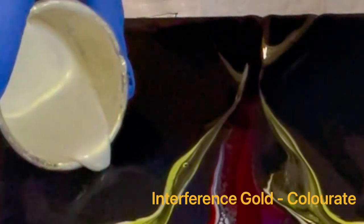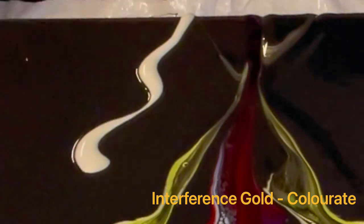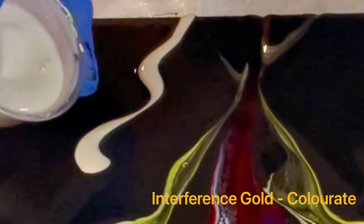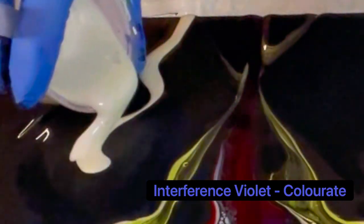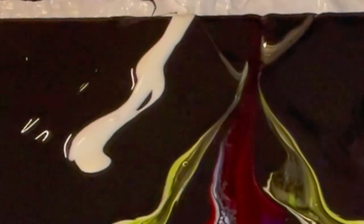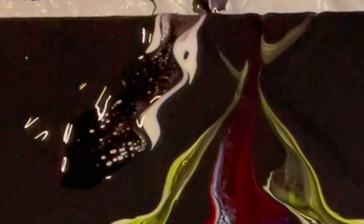Here at the bottom I'm using a little bit more of that interference gold, and I'm going to add a little bit of interference violet right on top of that. Interference colors are so magical, especially when you use them against black, because they look white until you put them on the black — and then they really come to life.